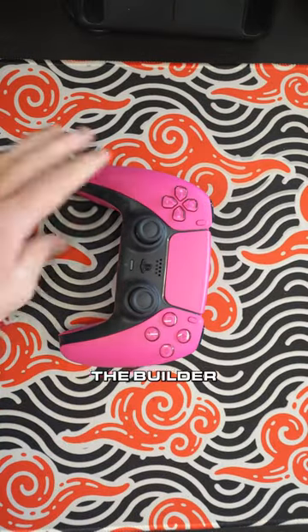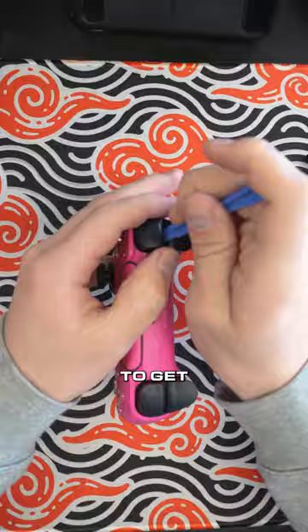All right, today we got Dominic the Builder building up a customer order. He's taking off the mid-shell there to get started. He's got to take off those bumpers so he can access the screws.